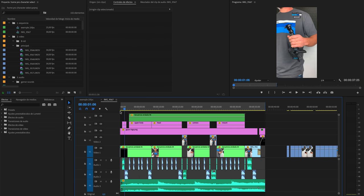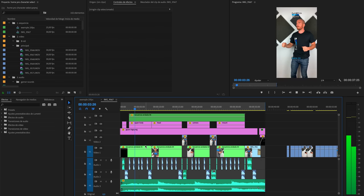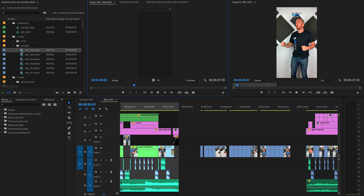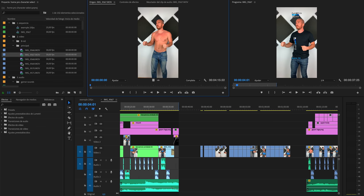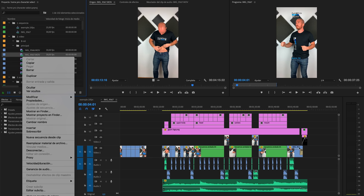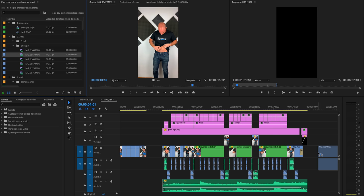Esos son solo cuatro planos, lo demás es edición. Abrimos Premiere y aquí está el proyecto HomePro Character Select ya editado. Se importan los clips principales por separado, hay cuatro o cinco, no hay más. El vídeo es muy largo y aquí voy probando y me voy cambiando: me pongo una camisa, luego me la quito, luego me pongo la camiseta, la otra, la otra. Botón derecho, nueva secuencia desde clip, porque así nos crea una secuencia con las propiedades del clip: vertical, en 4K.